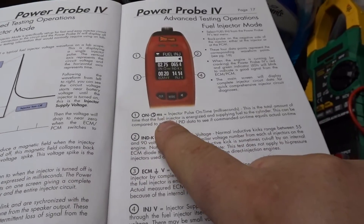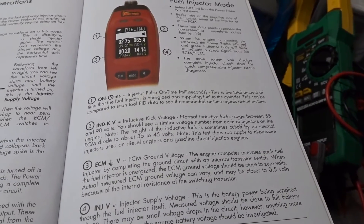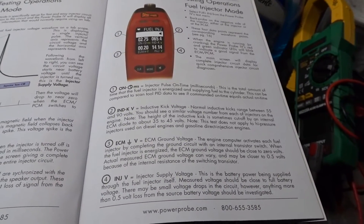Number one: milliseconds injector pulse on time. This is the total amount of time that the fuel injector is energized and supplying fuel to the cylinder. We're going to be able to see that.